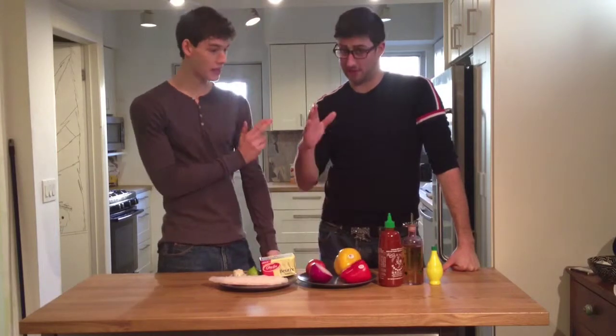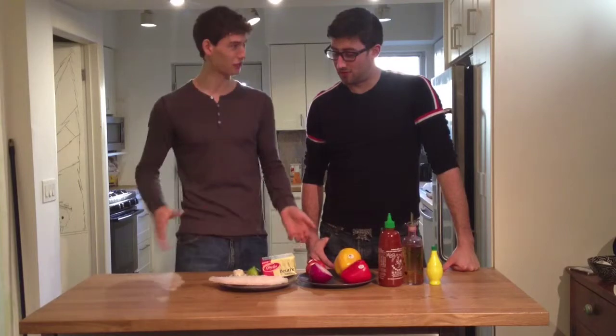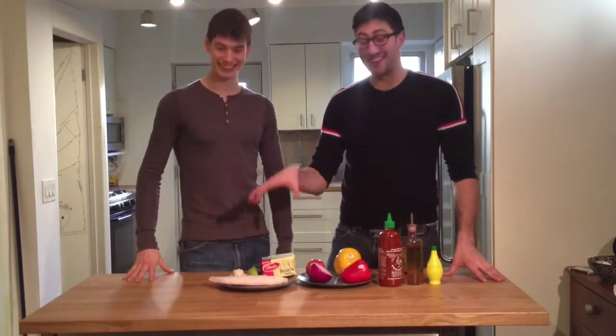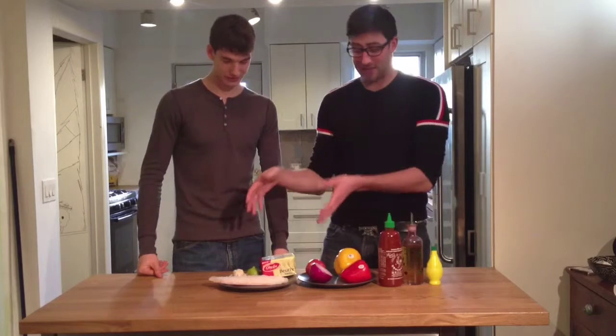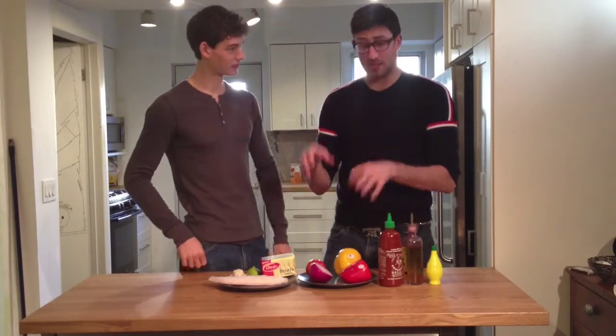Hey guys, welcome back to the show. I'm your host Brendan Flynn and I'm here today with my friend Liam. Liam, what is all this delicious food we have in front of us? It's so colourful. Today we've got the bass fillet. Right now it's frozen — I do prefer fresh bass fillet. But what we're doing today is we're making a nice bass fillet with a very coloured, cultural salsa on top.